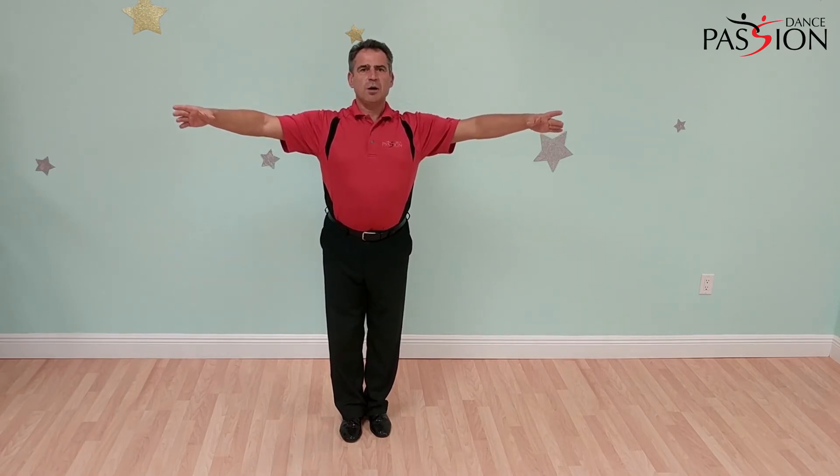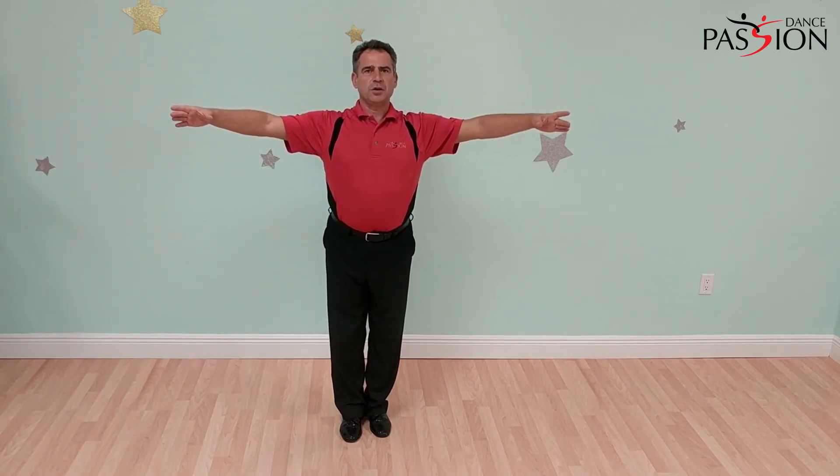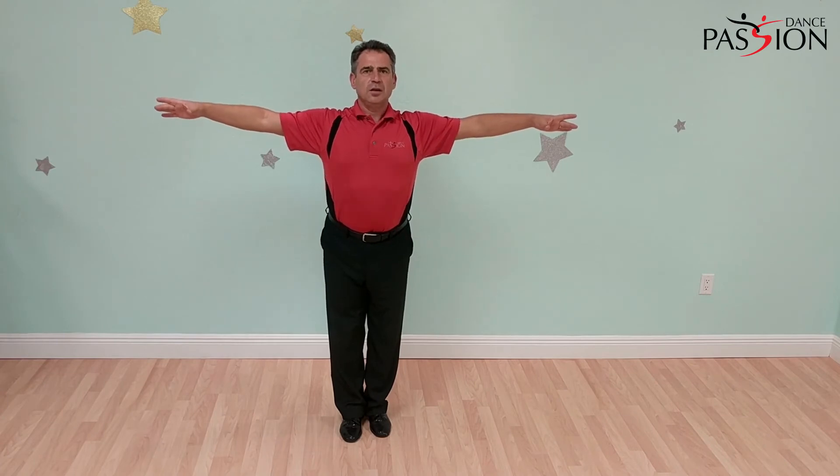For the second mistake, the exercise is to extend your arms in front of you, and when you look forward you should be able to see your arms with your peripheral vision. If you don't see them, that's wrong and you've over-passed that point.